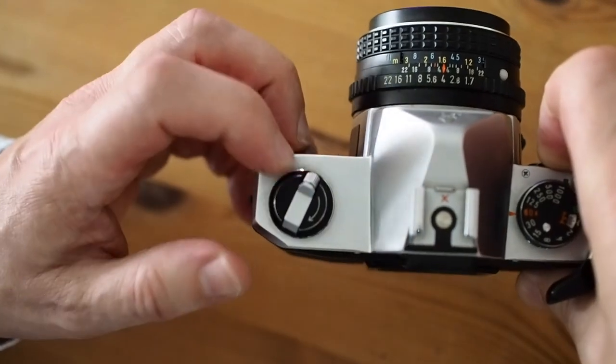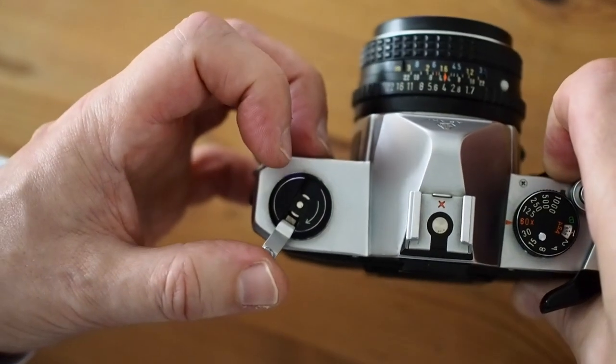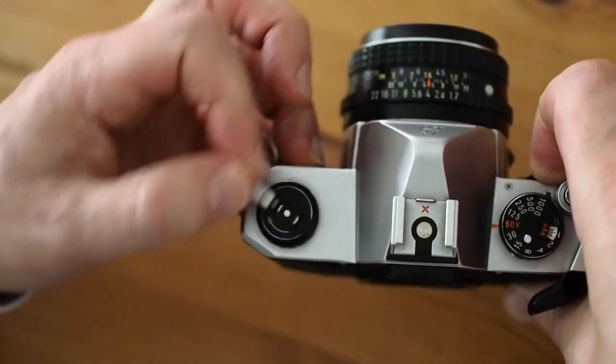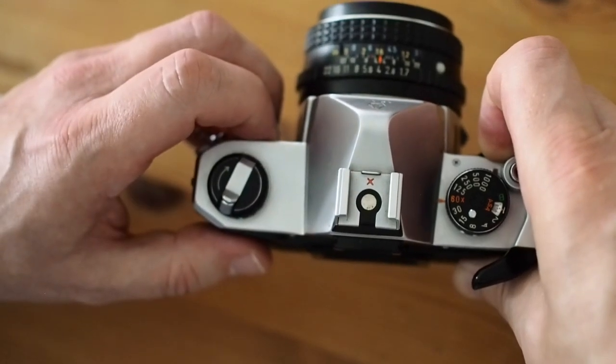On the left hand side of the top plate is a rewind crank. There's no exposure compensation button because this is a manual only camera — use that to rewind the film back into the cassette. On top of the camera is a hot shoe to give X synchronisation.